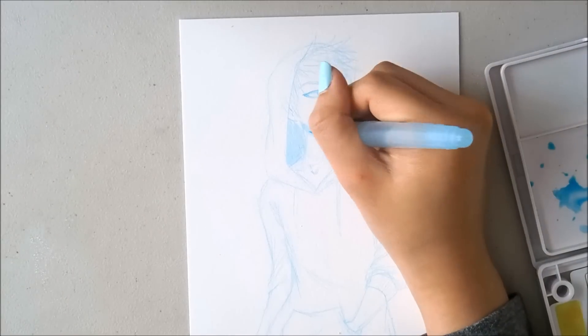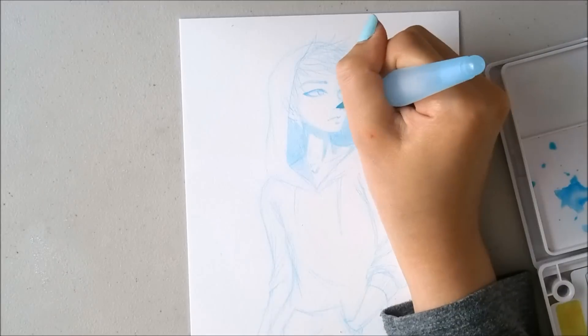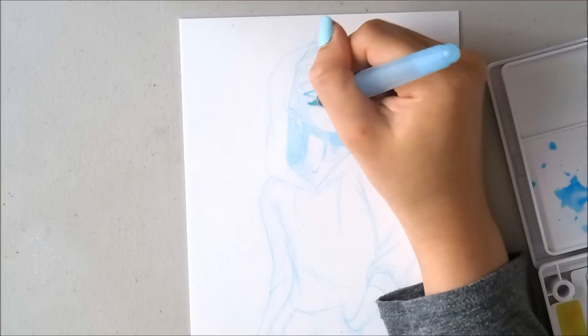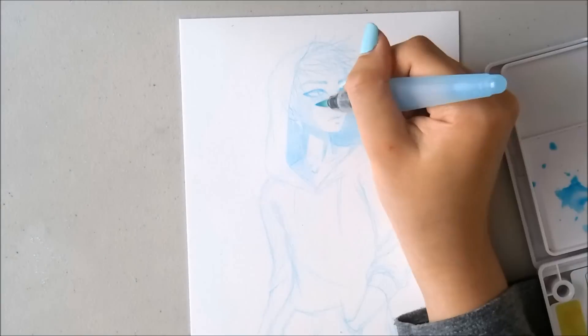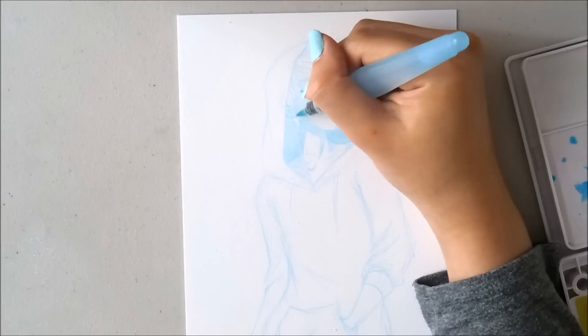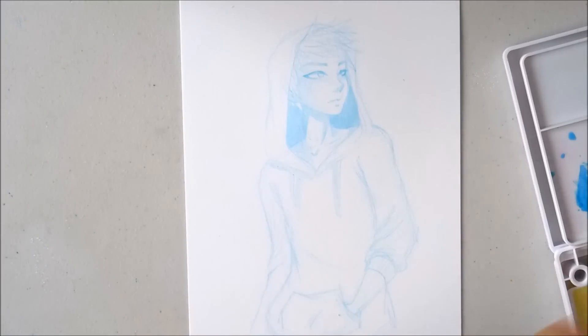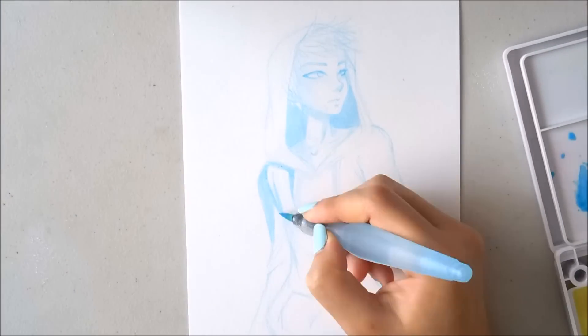Overall, I actually like how he turned out. I think he actually looks like a guy compared to the girls, and I will definitely practice more in the future. I will try to put more videos out with guys so I can practice - hopefully you guys can see my progress. So I hope you guys enjoyed this video. Thank you guys so much for joining me today and I'll see you guys next time. Bye!